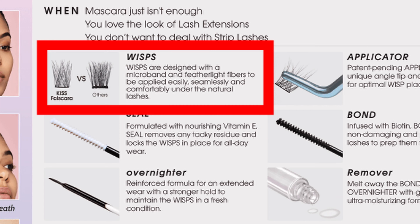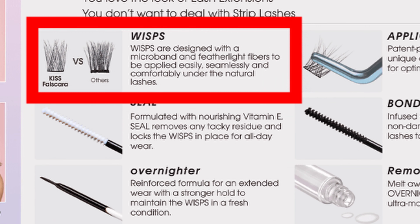This new version claims it lasts up to 10 days, so it should be interesting to see how long you can actually keep them on. I saw quite a few videos on TikTok and it looks super easy. Honestly, I love fake lashes but it's a struggle to apply them — it sometimes takes me forever. This will be interesting to see how easy I can apply these, and if they last as long as they claim. They have this side design with a micro blend and fibers to be applied seamlessly under the natural lash.